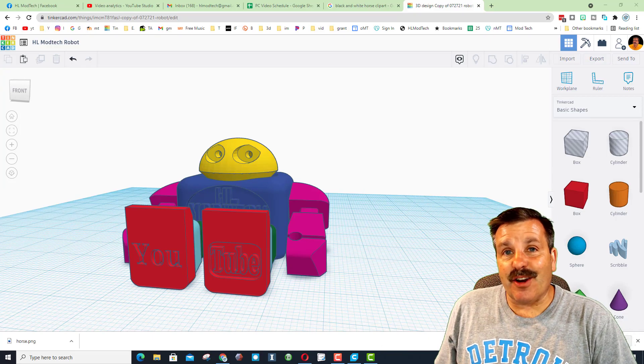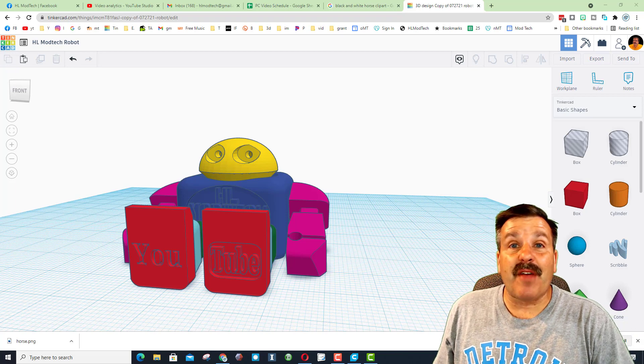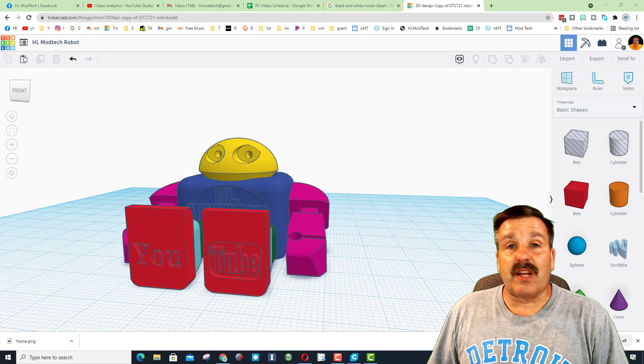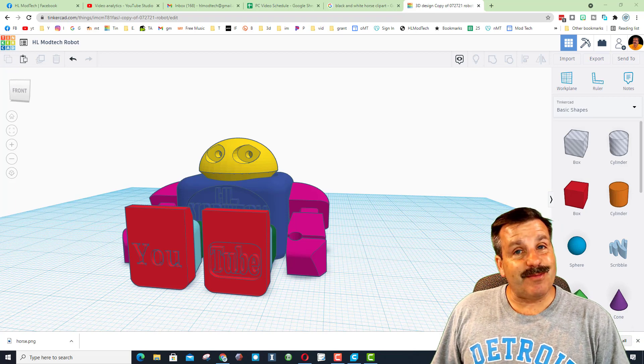Good day friends, it is me HL Mod Tech, and if you're looking in the background, that is my HL Mod Tech robot. It prints in place and it moves in a whole bunch of axes. Friends, today is a special day.